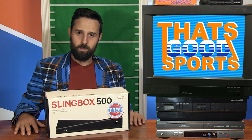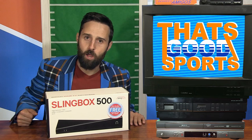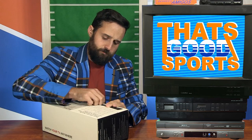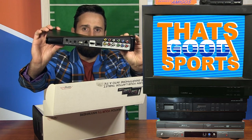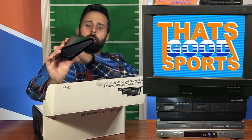So I'm going to show you how to set this bad boy up. Let's do the real sexy unboxing. And then I'm going to go upstairs, hook it up to my TV and try to watch some football on my phone. Slingbox 500. So far it comes in a box. Very sleek design. Like the female body.